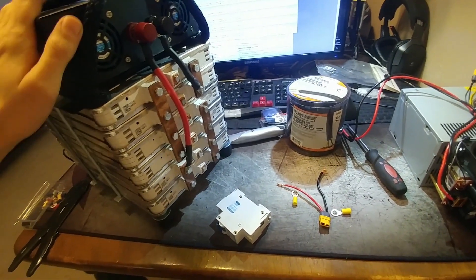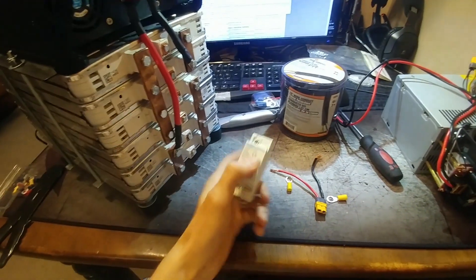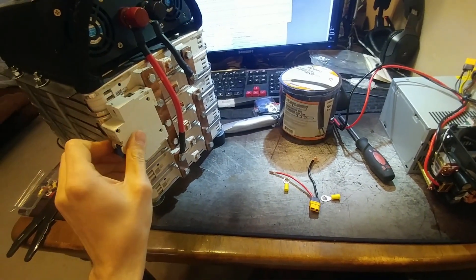Good morning everyone. Today I'm going to make a couple upgrades to my Nissan Leaf battery pack. I'm going to add this 80 amp breaker to it, to the positive right here.